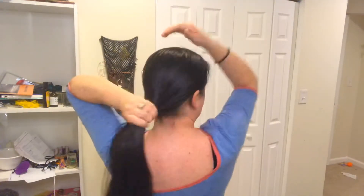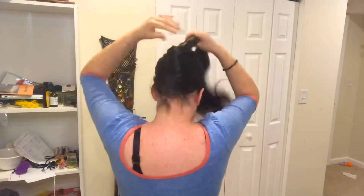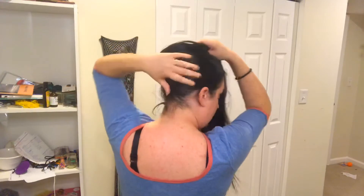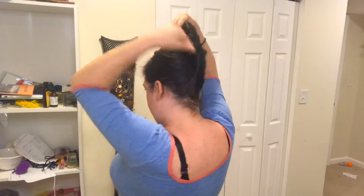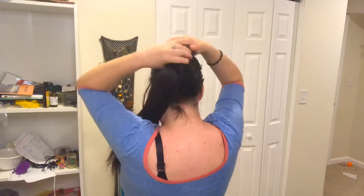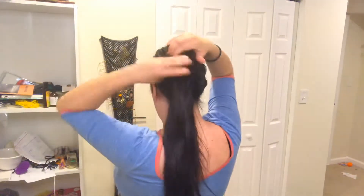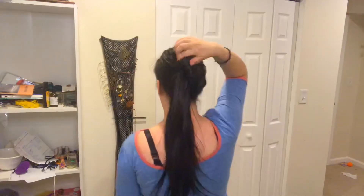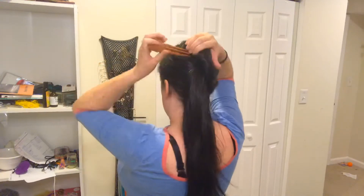So first, the most standard one is to just twist, start pulling it towards the top of your head, keep twisting — as you twist it's going to form that classic French twist shape. There's kind of like a pocket here, so you take the rest of your hair and you stuff it in there. I have way too much to do that, and then you're going to put like a fork or a comb or something on this side.